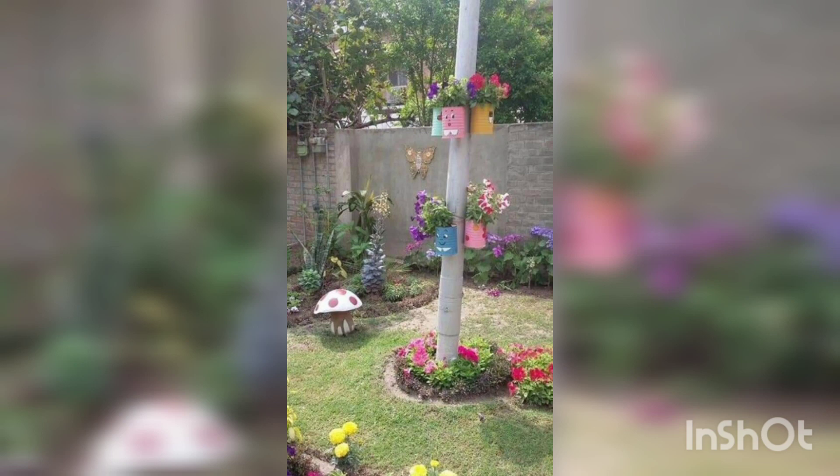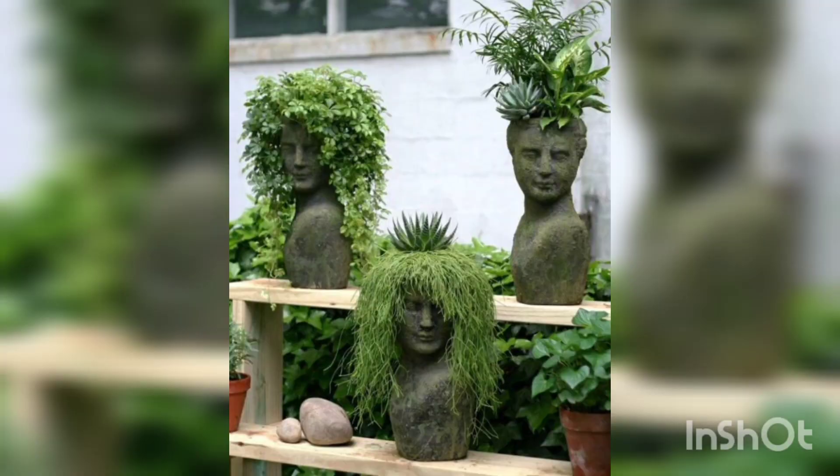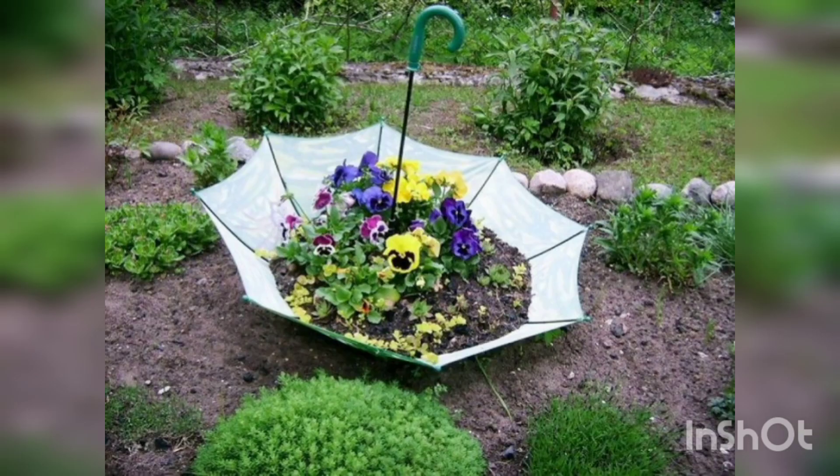You are decorating your garden with old toys and dummy models. An old cycle decorated with color and flowers. You are watching an umbrella decorated with flowers.